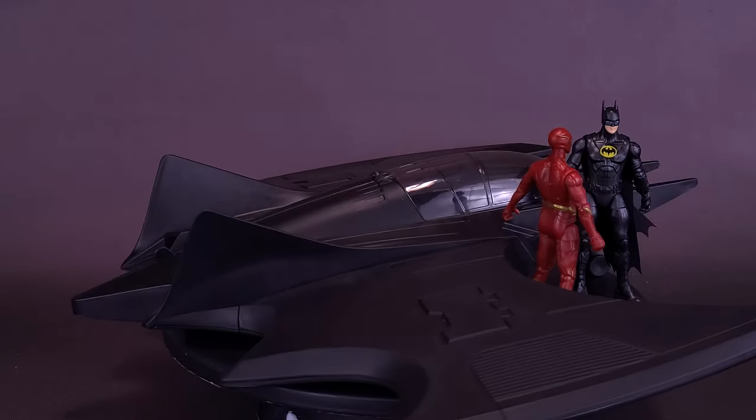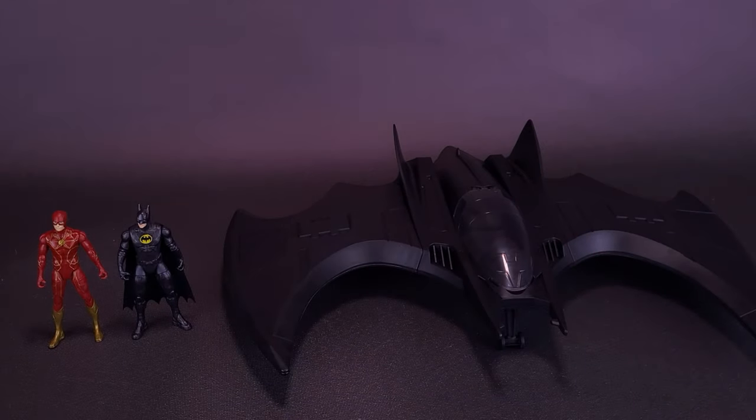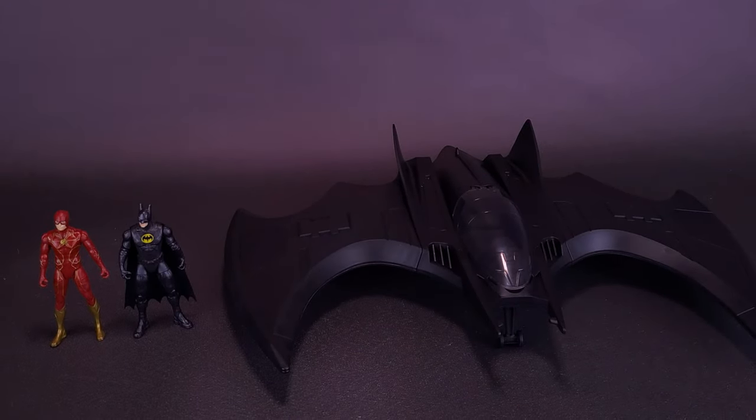Just before we get anybody piloting this pretty cool looking Batwing, let me first thank the folks over at Spin Master that did provide the sample of the brand new Flash Movie Batwing for this review.